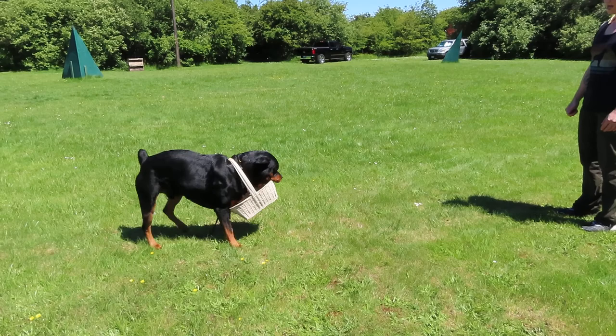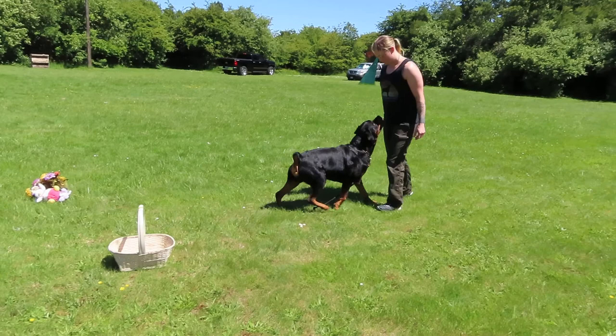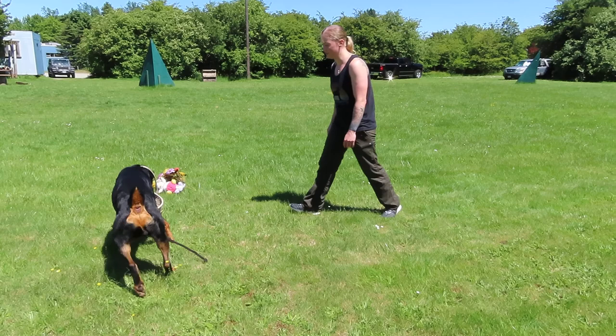Here. Well he picked it up. Out. Here. Good. He doesn't know where to pick it up.